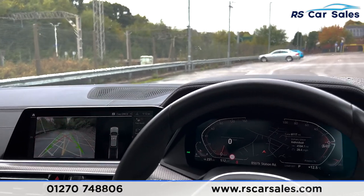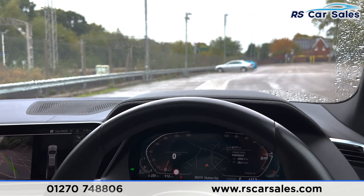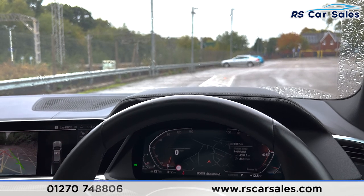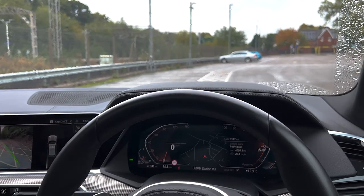This vehicle is yet to have a full clean, but once it does we will do a full walk-around video going through all the different specifications and optional extras. It is available to take away today with free MOT installation, next-day delivery available, HPI clear, a fresh service, a new MOT, and we do offer competitive finance. Thank you very much for watching.